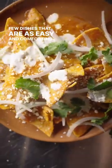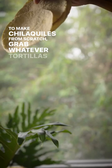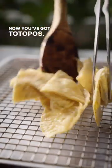Mama always said, hay comida en la casa, and we can think of a few dishes that are as easy and comforting as chilaquiles. To make chilaquiles from scratch, grab whatever tortillas you have hanging around, slice them into triangles, and plop them in some hot oil. Now you've got the topos.